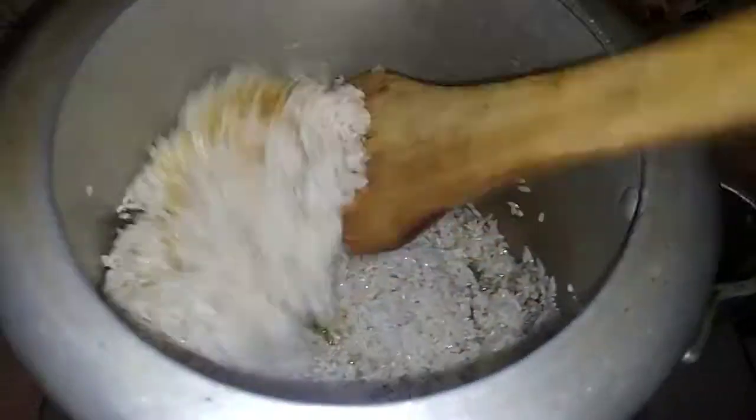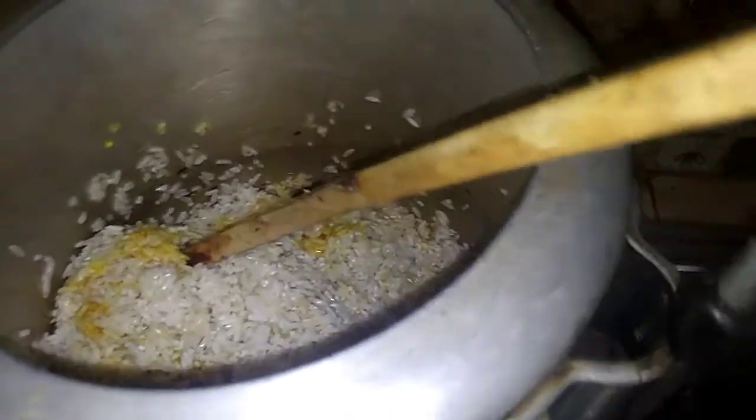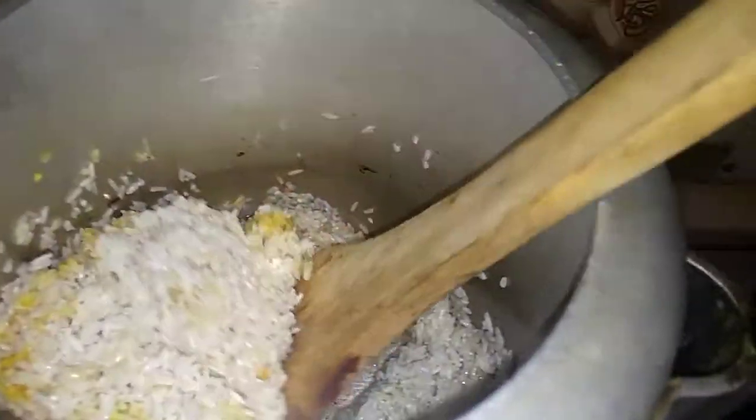We need the shrimp. Bring the shrimp and add them in. We need the shrimp and let the shrimp cook.